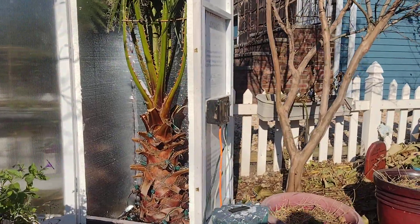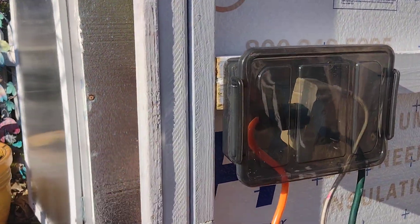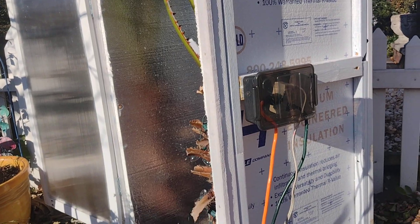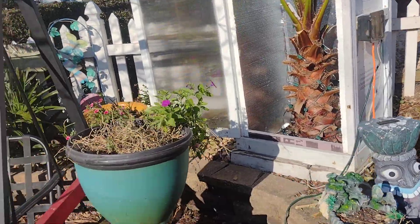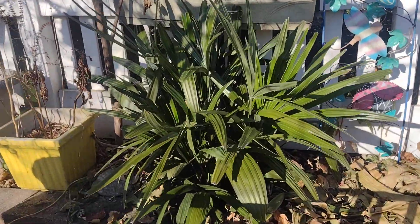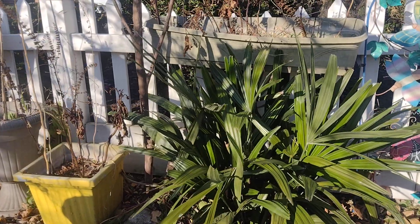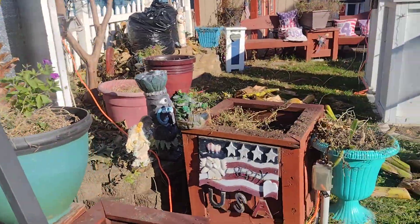As usual, I have the thermal cube inside a waterproof box on the outside. All the palms in this yard are connected to that one thermal cube, and all the ones in the front are connected to the other thermal cube. This is my needle palm — I just mulched the base and that's about it; this one stays open all season long.